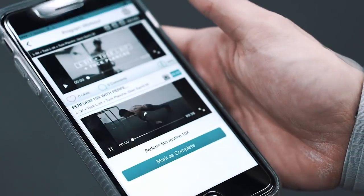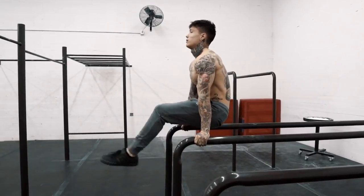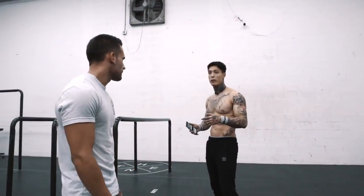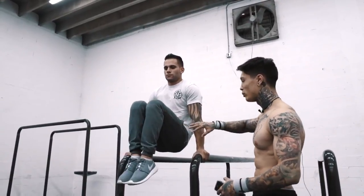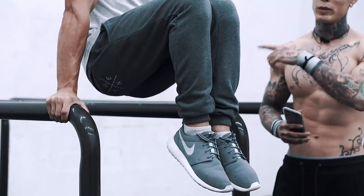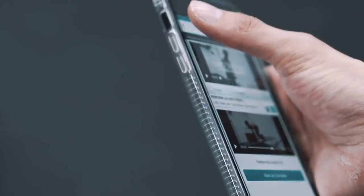Part two, step two: L-sit, tuck L-sit, tuck planche. Do this move for three seconds in each position, three times consecutively before coming off the bar. Start in the L-sit — it's more natural to have your shoulders in the right position there. Pull your legs in, then lean forward into that tuck planche. Hold three seconds, move back into tuck L-sit, then back to L-sit — that's one time. Do this three times consecutively, keeping arms locked during every position and transitioning with perfect form.